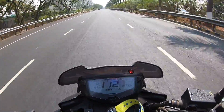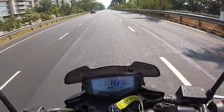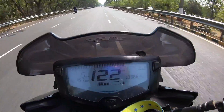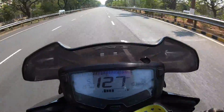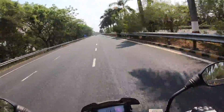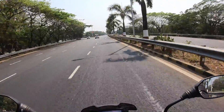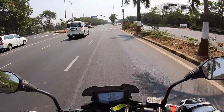Time to give it the beans! Redline comes in at around 10,000 rpm. I saw 128 km/h — but to do that I had to lie flat on the tank. This motorcycle needs more aero efficiency; it's a naked motorcycle at the end of the day, so there's a lot of wind blast. Thankfully this one has an optional windscreen.